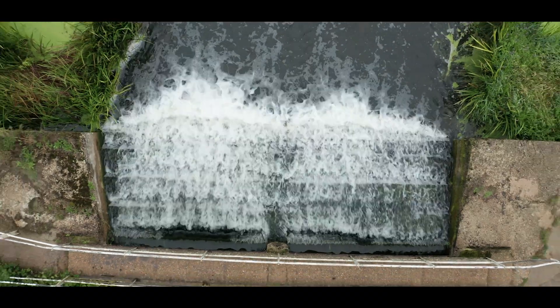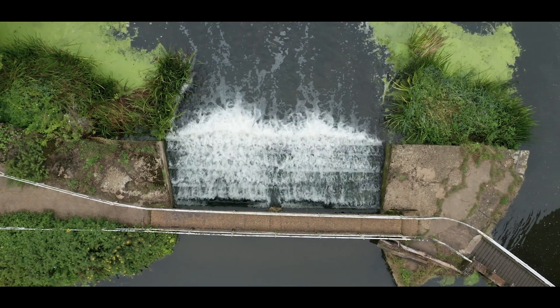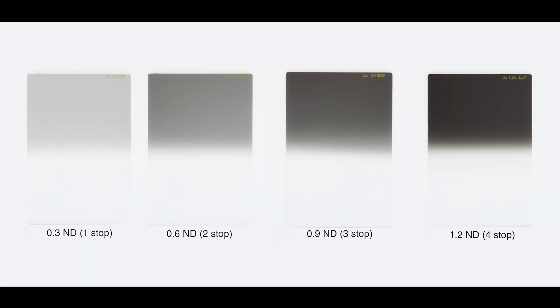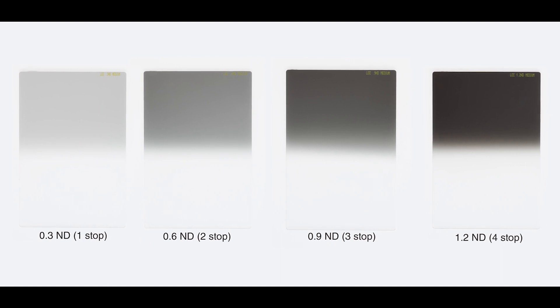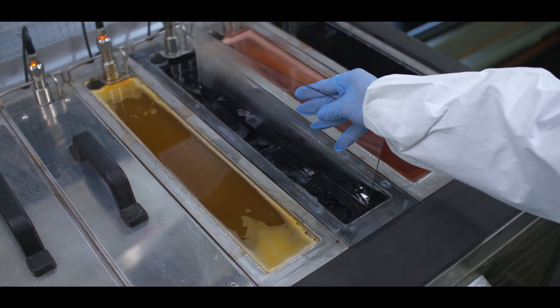I've used other filters from other companies, mostly from clients that have travelled with me, and I've never seen the same consistency within those filters. So what makes for a good ND grad filter? Well, firstly, we photographers need a complete range of densities. We also need a complete range of transitions from soft to very hard. That transition is very difficult to achieve. I know — I've been to the factory, I've seen them being made, I've even made my own. And it's that kind of commitment to quality that is so important. That's the reason I use Lee filters.